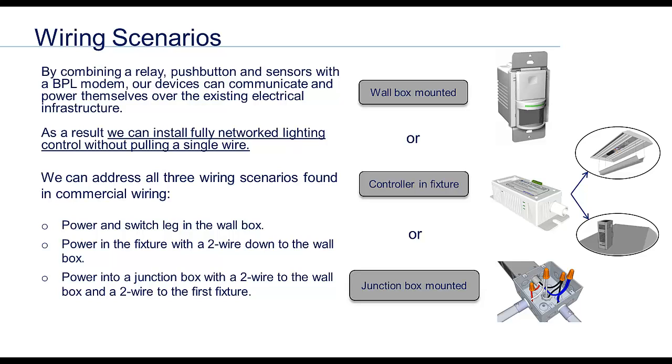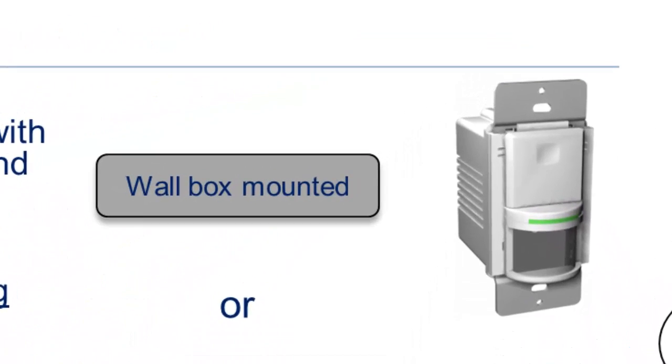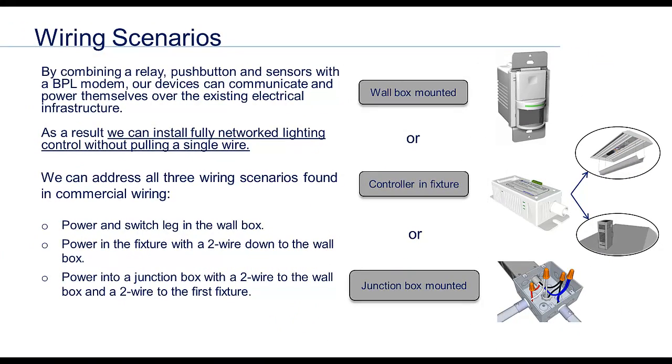In the situation where we have power, neutral, and the switch leg in the wall box, we simply need to remove the old light switch and replace it with this device, the FSY1GM. This stands for 5 series by YWire, single gang, controller with motion.